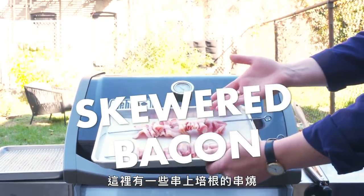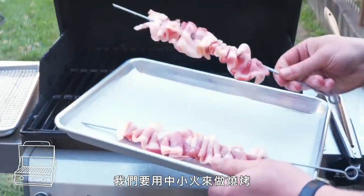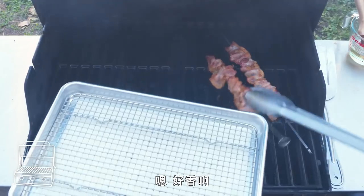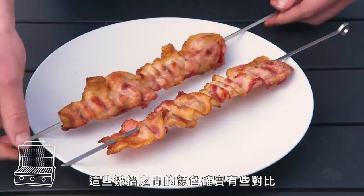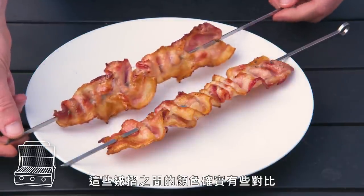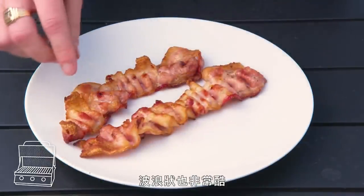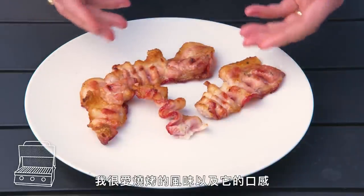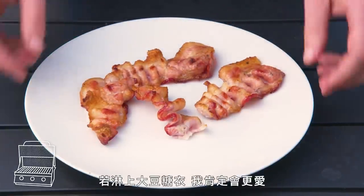Skewered bacon. We have a couple of skewers that we've threaded strips of bacon onto, and we're going to grill these over medium-low heat, turning them every once in a while. Loving the crisping and browning around the edges, and there's definitely some contrast between the peaks and valleys of these folds — this wavy texture is really cool. Loving the grill flavor and the variety of textures. I'd love this even more with a soy sugar glaze of some sort. Really cool.